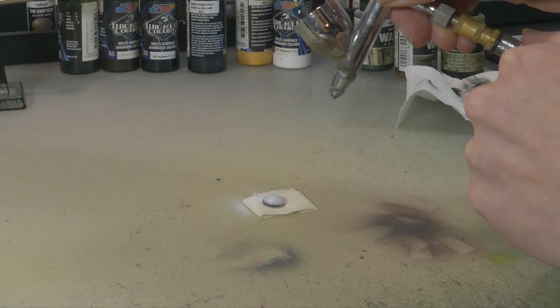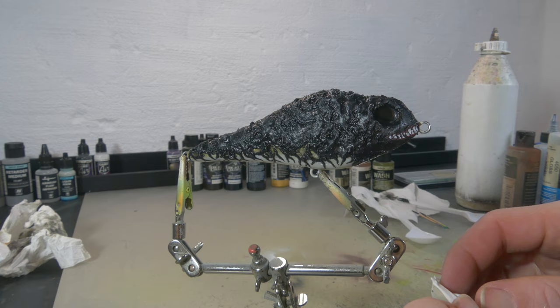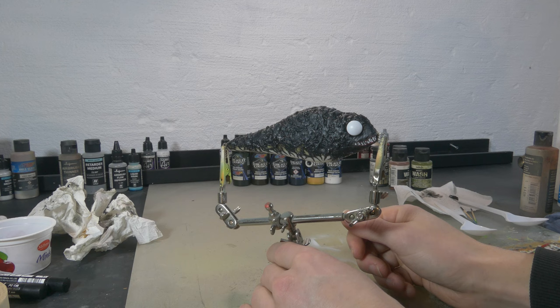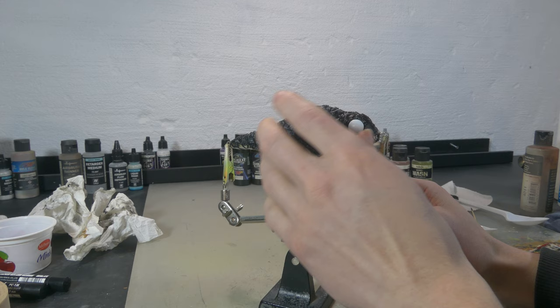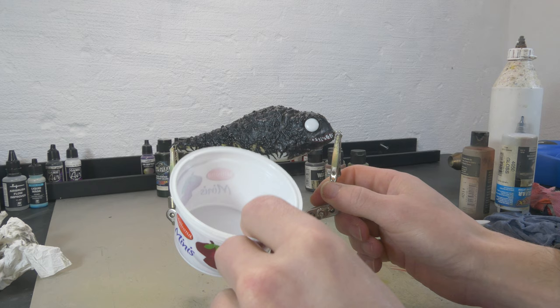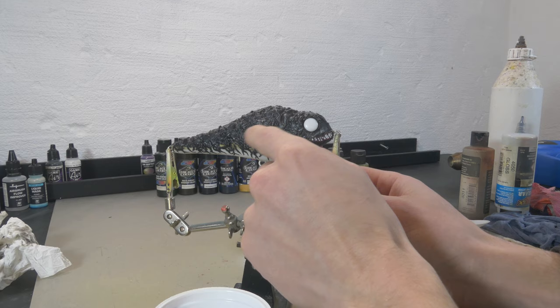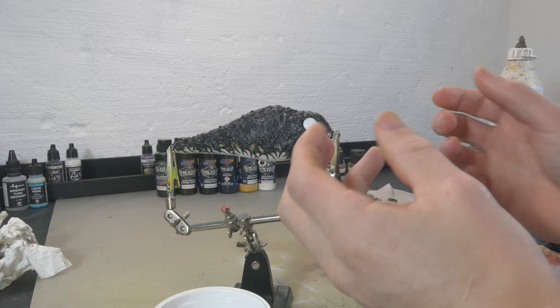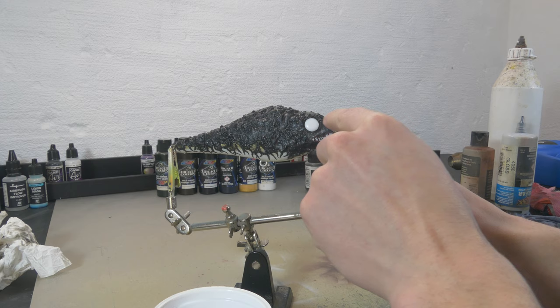I've got some Createx Wicked White in my chamber, and now the eye is dry so I'm gonna place it in. After placing it and looking at the lure, I feel this eye is too big and sticks out too much from the venom itself, so I'm gonna remove it and place in a smaller eye — a standard eye that comes with the blank, painted white just like before. I'm gonna mix up a new batch of cornstarch, resin, and black paint and use it around the eye to work the eye inside the venom, just like in our reference pictures where the eye is on the inside, not the outside.